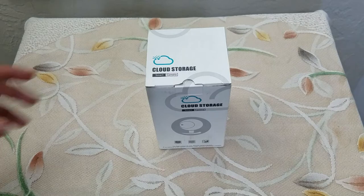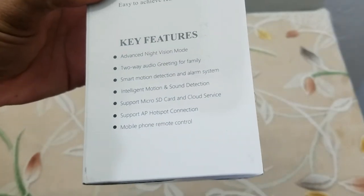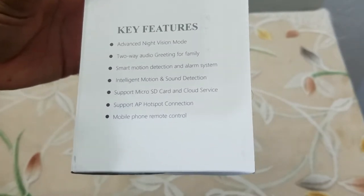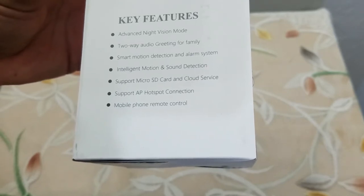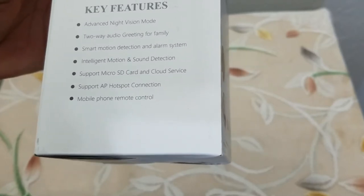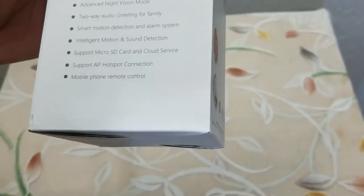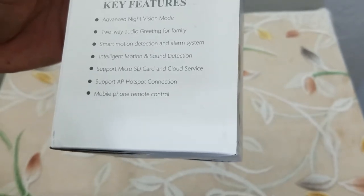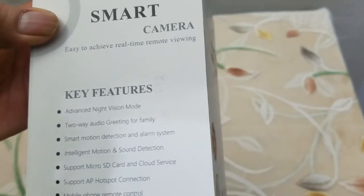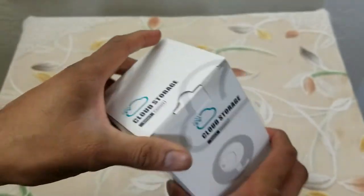Without further delay let's get this started. This is the camera — these are the key features: it has advanced night vision mode, two-way audio for greeting family, smart motion detection with alarm system, and sound detection. It supports micro SD card and cloud storage, connects to a wireless hotspot, and can be connected through your smartphone to control it remotely. This is the app information, so let's get started.